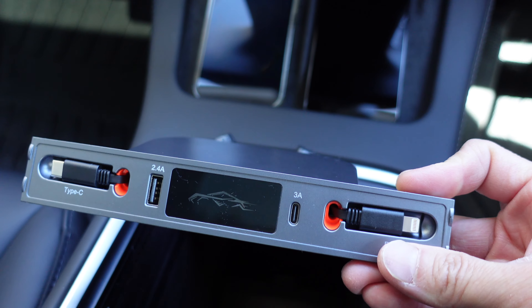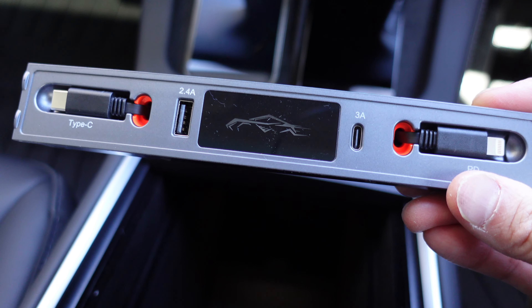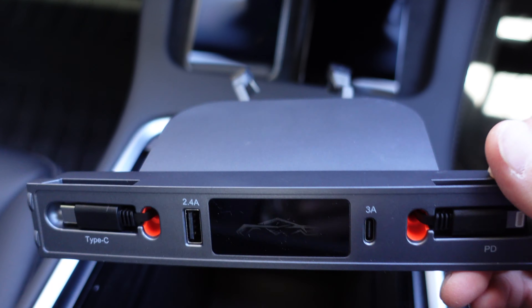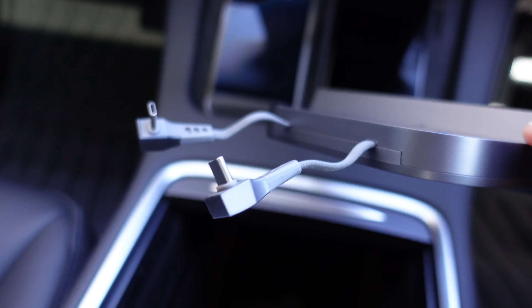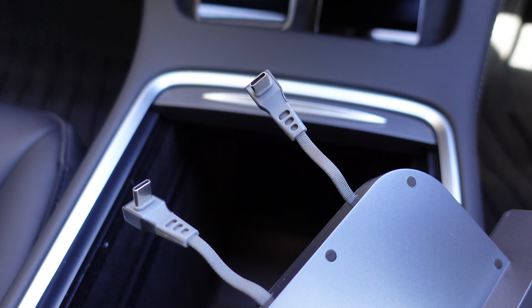Very easy to install. The hub is pretty straightforward — you can see there are two retractable cords and then two plug-in ports as well, which we'll go through in a second. The back of it is just two cords to plug into the center storage area of the Tesla Model 3 and Model Y.